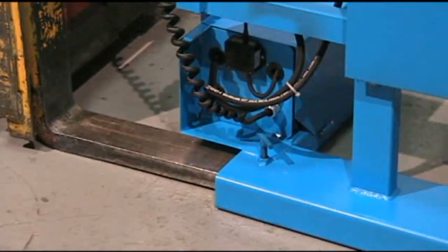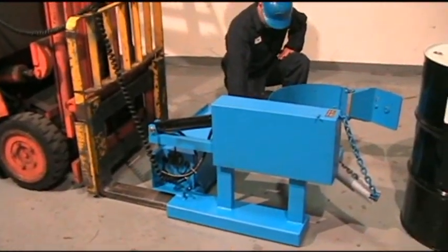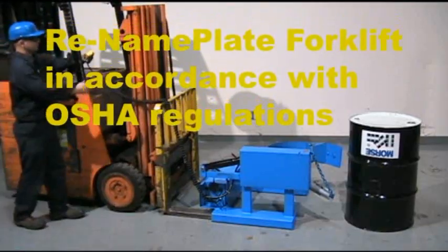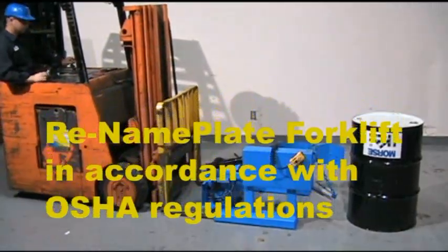All Morse drum handlers are made in the USA at our factory in East Syracuse, New York. Contact your forklift dealer for assistance with re-nameplating the forklift in accordance with OSHA regulations.